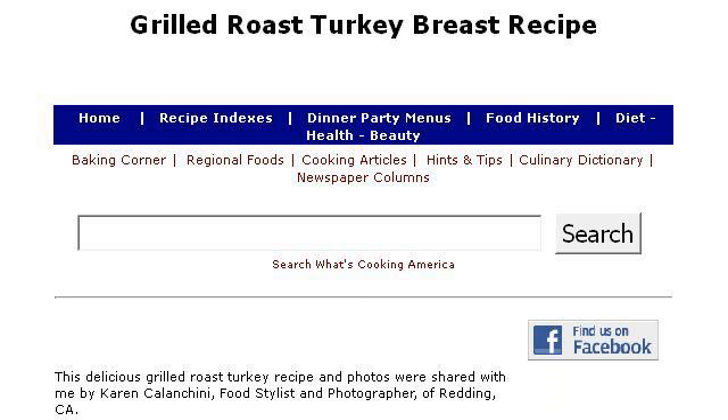Our top ranked site to learn about how to use a gas grill to roast a turkey is whatscookingamerica.net. Specifically the page titled Grilled Roast Turkey Breast Recipe — Roast Turkey Recipes. This is the link.